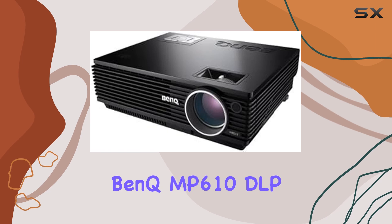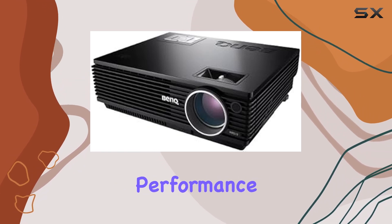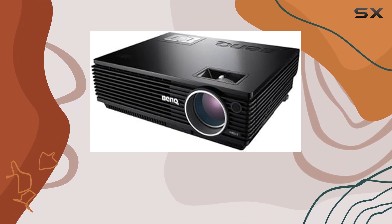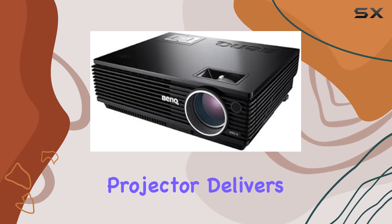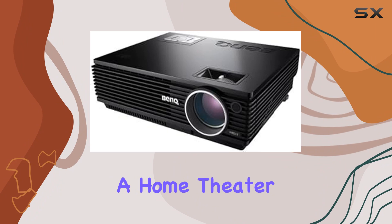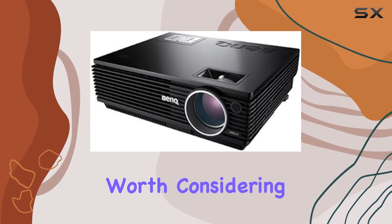Overall, the Bank MP610 DLP Home Theater Projector offers a compelling combination of features, performance, and affordability. Whether you're hosting a movie night with friends or enjoying a solo gaming session, this projector delivers on its promise of immersive entertainment. If you're in the market for a home theater projector that won't break the bank, the MP610 is definitely worth considering.